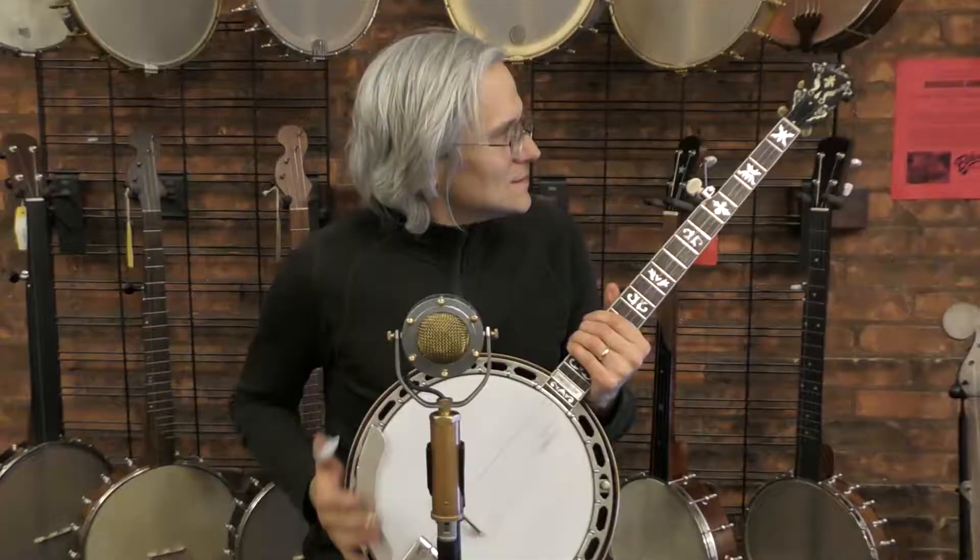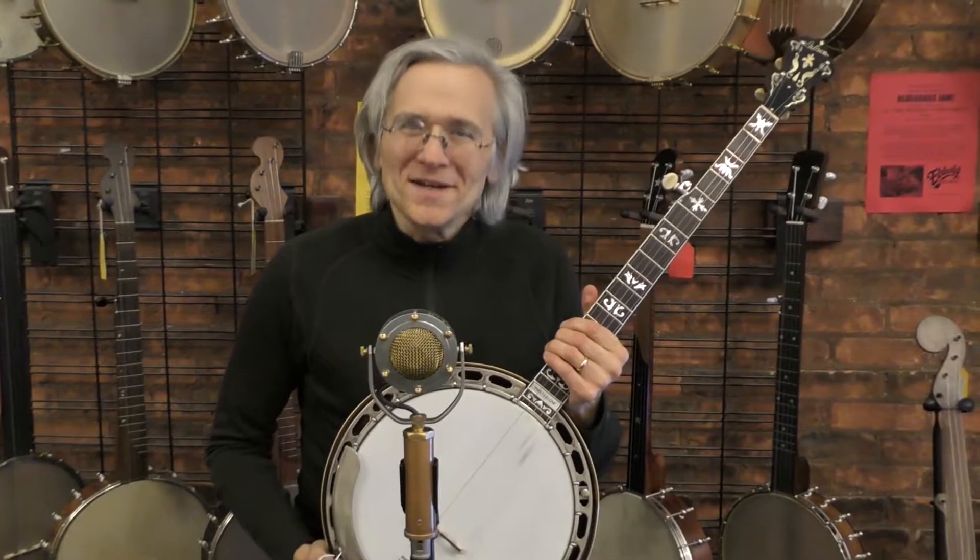It plays great, sounds great, and it looks really great. Wow, is this ever a great banjo to play?